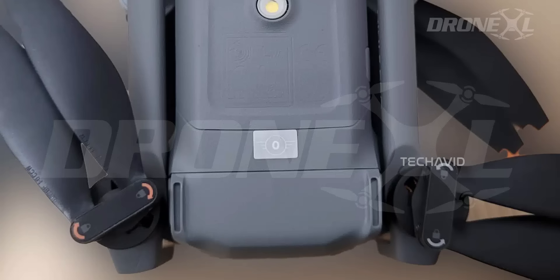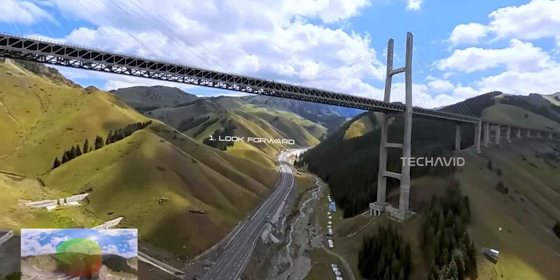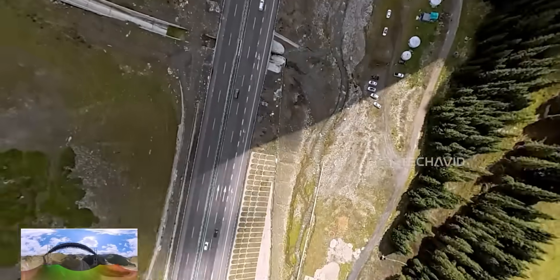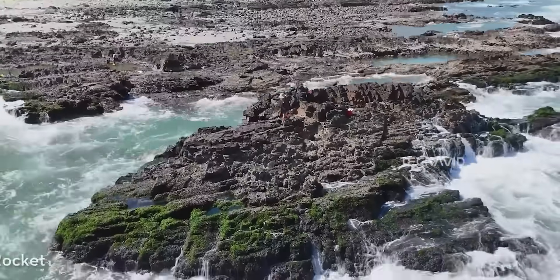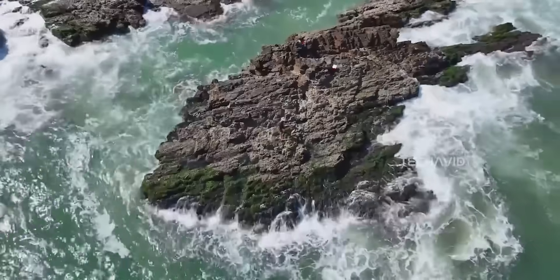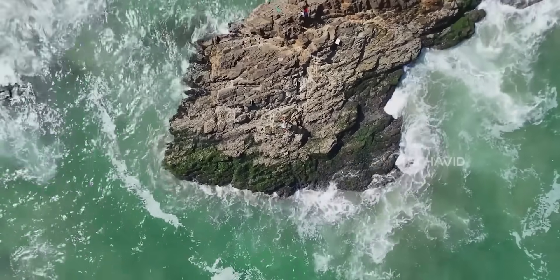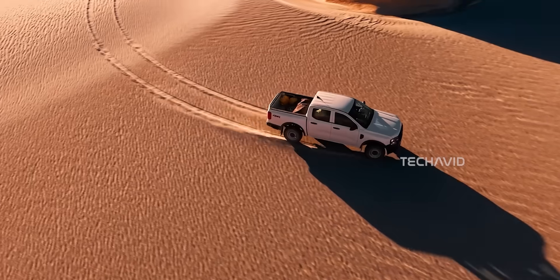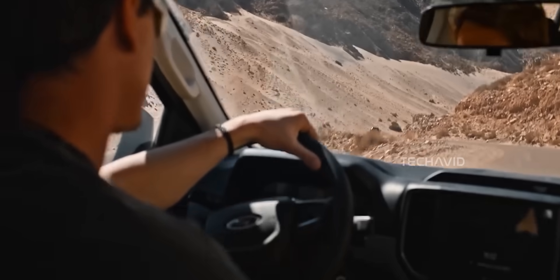This whole situation reminds me of what Insta360's been doing with their new 360-degree drone tech — squeezing crazy capabilities into a ridiculously small package. DJI has essentially done the same thing here. They didn't just keep it light; they kept it light while adding stuff that normally belongs in much heavier drones. It's a bit like taking a sports car and somehow giving it the towing capacity of a pickup truck without making it heavier.